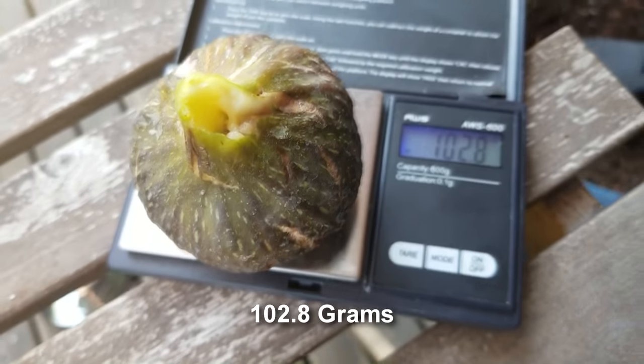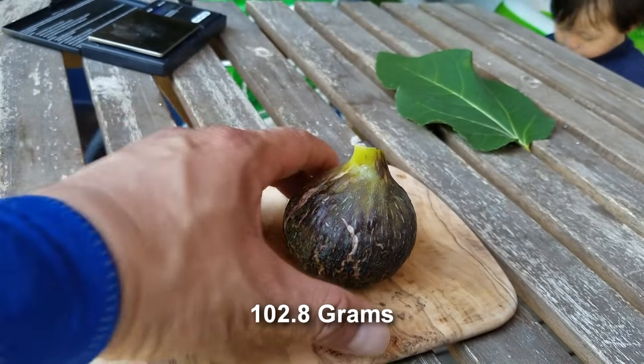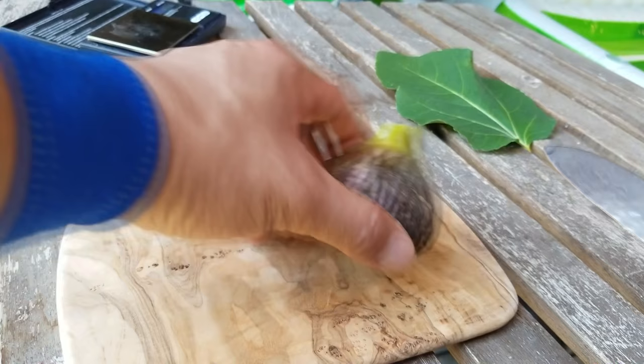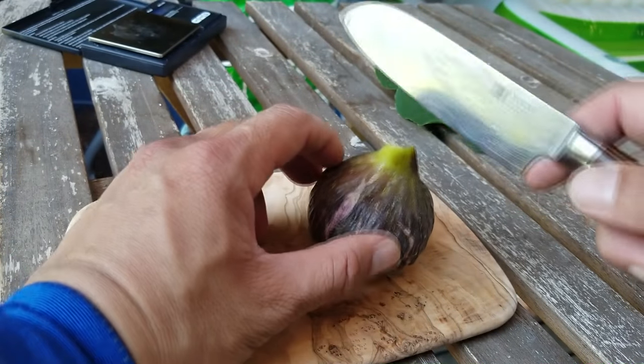102 grams — biggest so far this year. This is a Black Zadar breba, tipping the scales at 102 grams. It's the biggest fig I have so far this year and I can't wait to cut this thing open and see what it looks like.